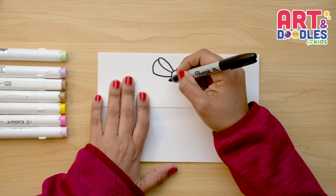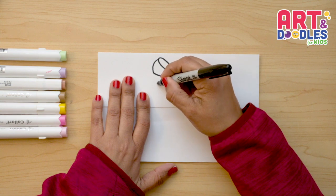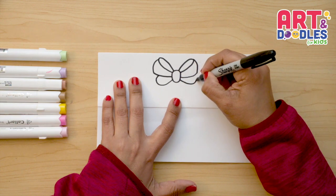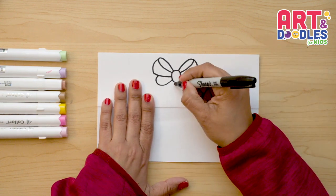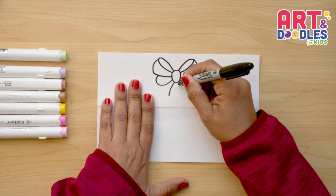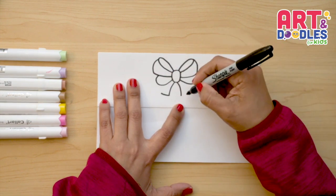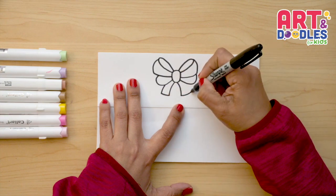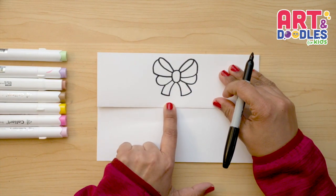Underneath we're gonna put one more, so I want to start here in the middle and connect to the top. For the last part we're gonna do the strings — one more curve in the center, then another one, going to the left and to the right, connecting to the top. Notice I still have a space between the folding part and the bow.